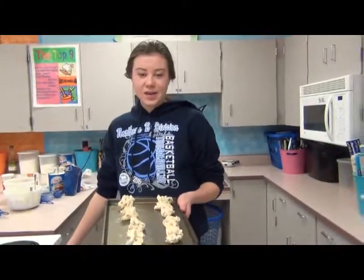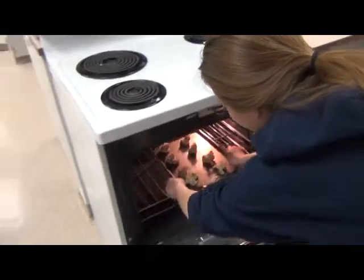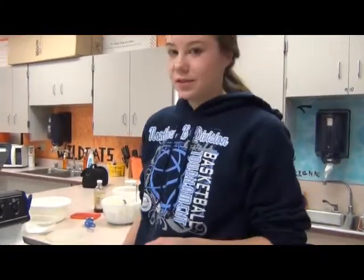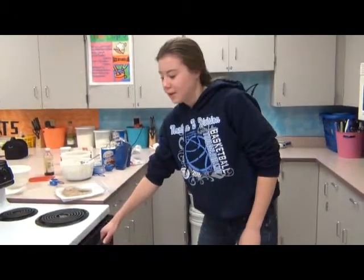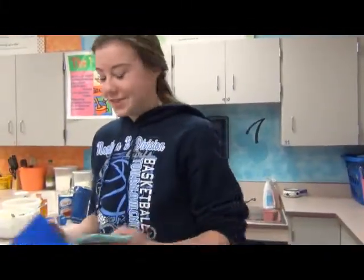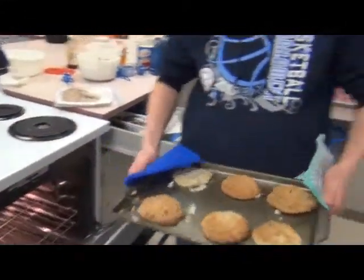Now your cookies are ready to bake and you can put them in the oven that you preheated at the very beginning. Set the timer for however long your recipe says — ours says 9 to 11 minutes. Once your timer goes off, you can get your pan out of the oven, which is probably going to be really hot, so you want to use some oven mitts and get your cookies. Voila!